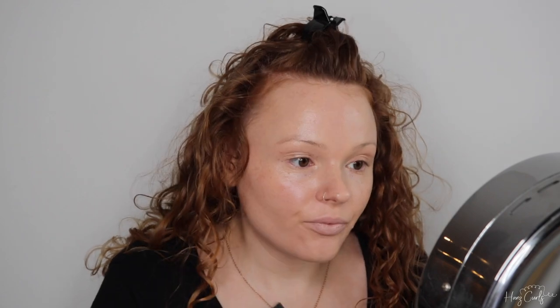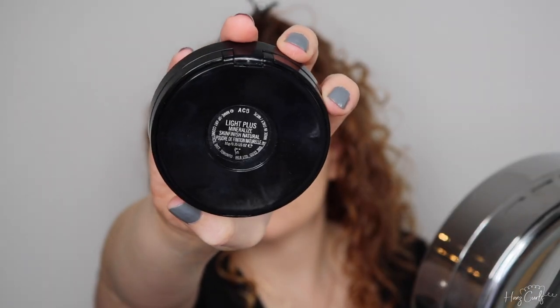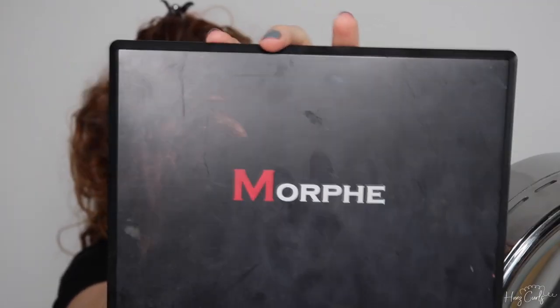To set the foundation on my face, I'm using the lightest powder shade from the Revolution Contour Palette, and I'm going to go in with my regular MAC Mineralized Skin Finish Powder to set the foundation under my eyes and stop it from creasing.